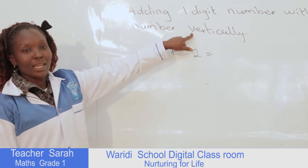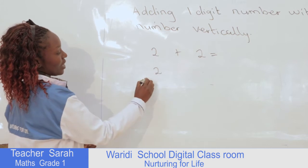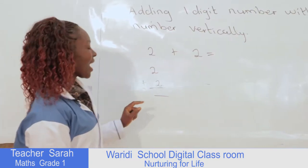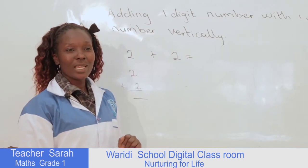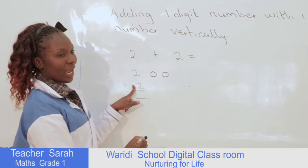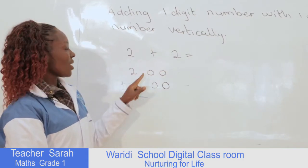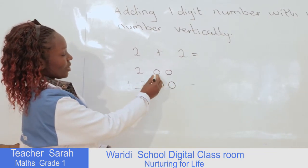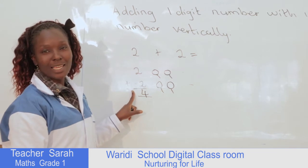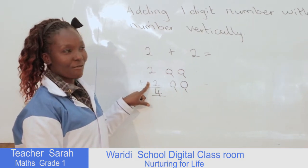Vertically, now I'm going to introduce to you a vertical method using the same numbers I've written here on the board. We will take these two, then we add 2 to 2 — this is what we call vertically. According to your level, we always draw the balls. So here we have number 2, we draw two balls, then here we have number 2, we draw two balls. After we've drawn like this, we count all the balls to get the total number. So this is 1, 2, 3, 4 — so 2 plus 2, the answer is 4. This is what we call adding a one-digit number with a one-digit number vertically.